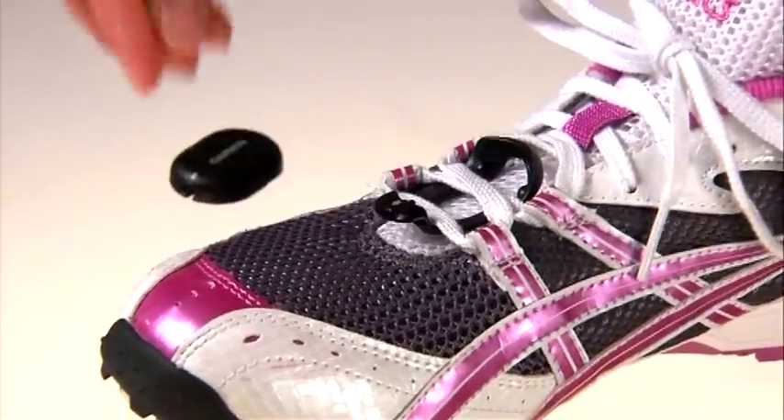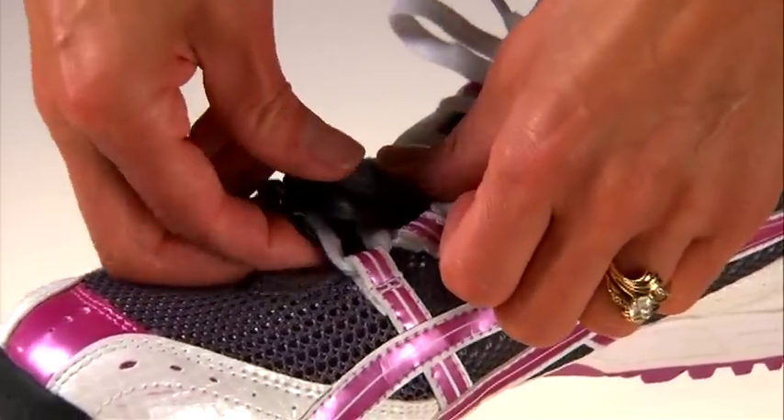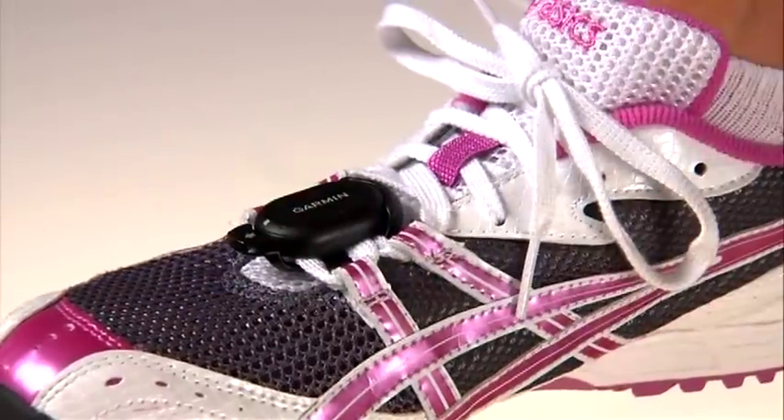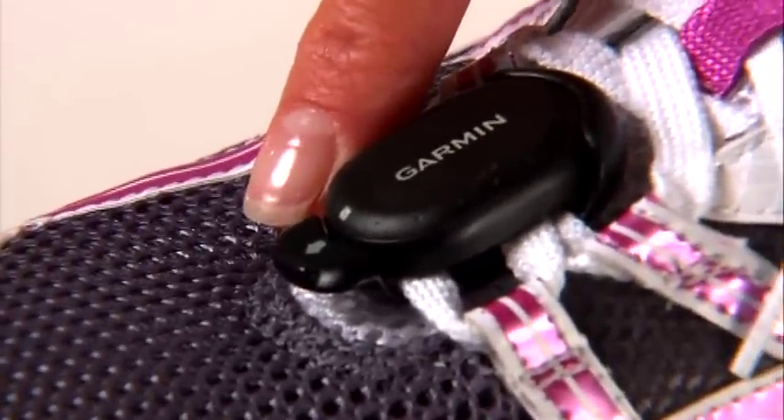Some models of the FR-60 come with the foot pod, so that sensor is already paired and ready to send data to your watch. To secure the foot pod on your running shoes, just thread the lace clip through two sections of your laces, then snap the foot pod into place so it's snug.